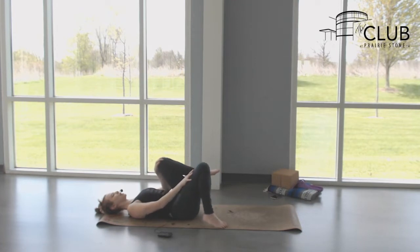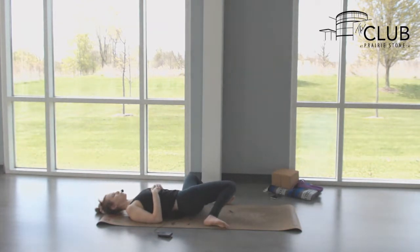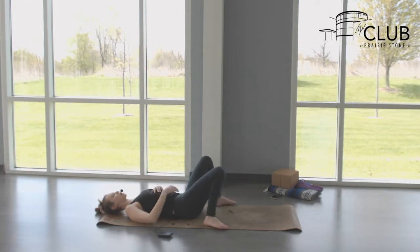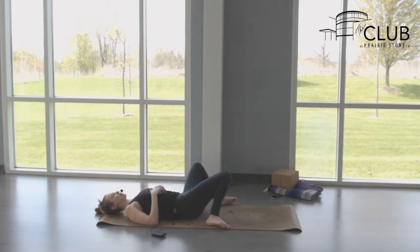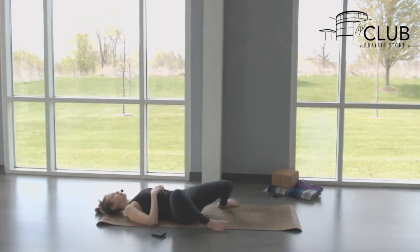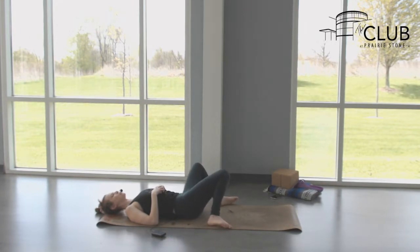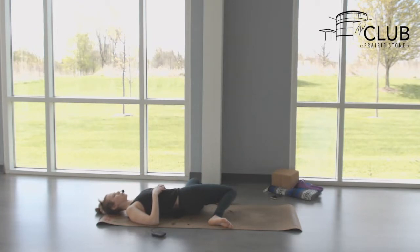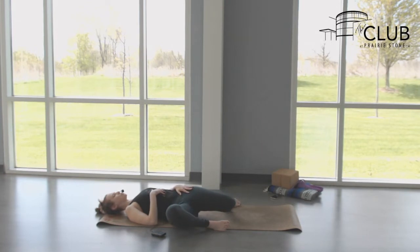Bring your feet back down to the edges of the mat, knees pointing up. As you exhale, drop your knees to the left — windshield wipers. Inhale, bring your knees back up to center. Exhale, drop them over to the right, then inhale center. Keep moving like this with your breath. As the knees drop to the left, press your right knee down and away to feel the stretch through the hip flexor and quad. Same thing as the knees drop to the right — pay more attention to the left pressing down and away.